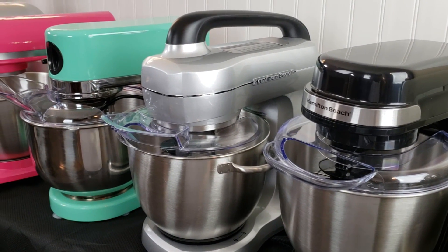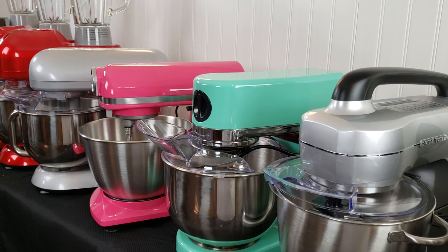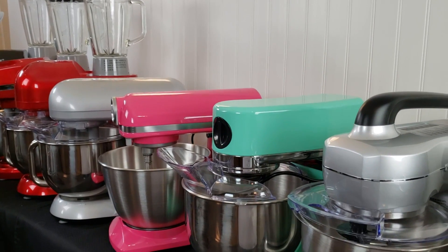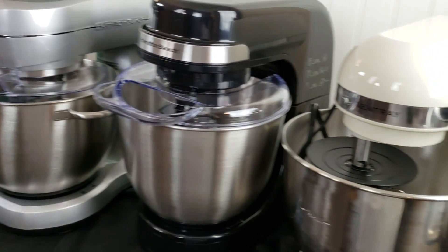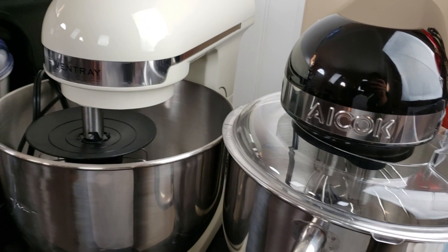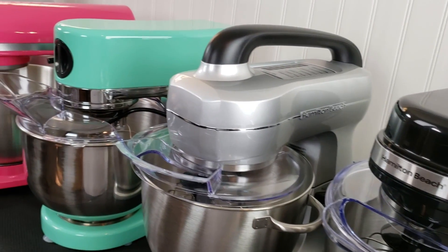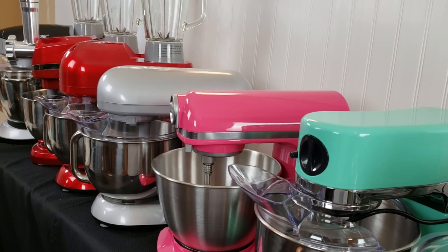And this is for all my mixer freaks out there. Thanks for watching. If you like this video, make sure you subscribe below and hit that bell to get notifications of our uploads. You can also see me on social media at facebook.com/groups/amylearnstocook, where we chat about stand mixers, recipes, gadgets, food processors, and everything for the kitchen. You can also catch me on Twitter and Pinterest at amylearnstocook, at my website amylearnstocook.com, and on Instagram at cookingwithamylearnstocook.